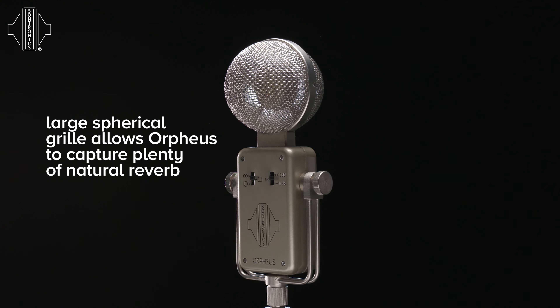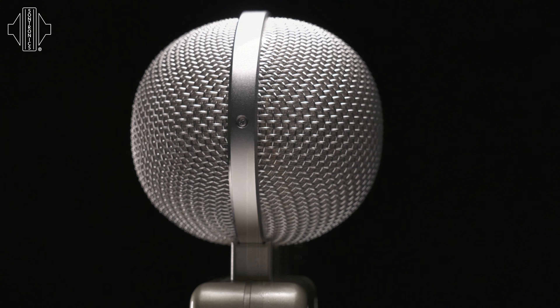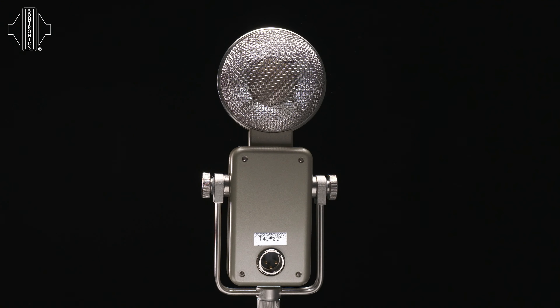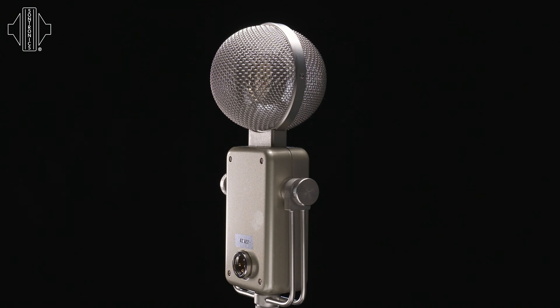Looking at the Orpheus's design, I developed it with this large spherical grill which enables the frequencies to come in 360 degrees around the microphone, accurately in towards the dual capsule, and therefore picking up all those signals equally.